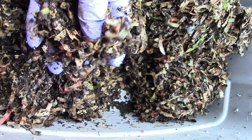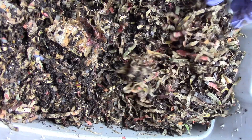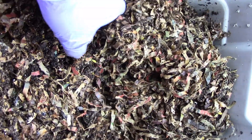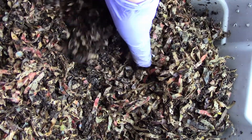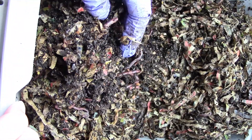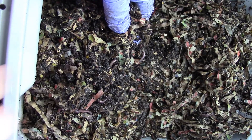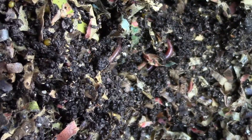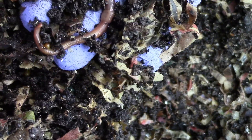Here's a juvenile. Let me go to the other side. Here's another egg, and here's another egg, and there's one too.